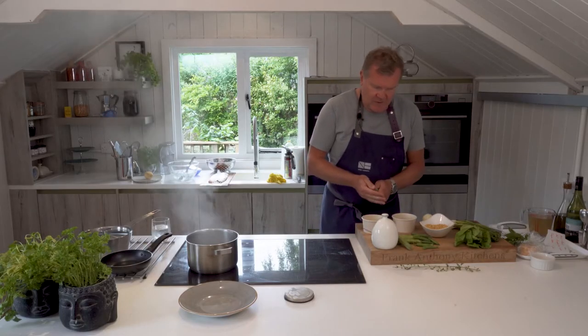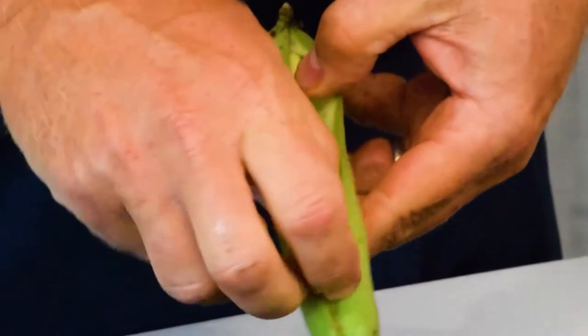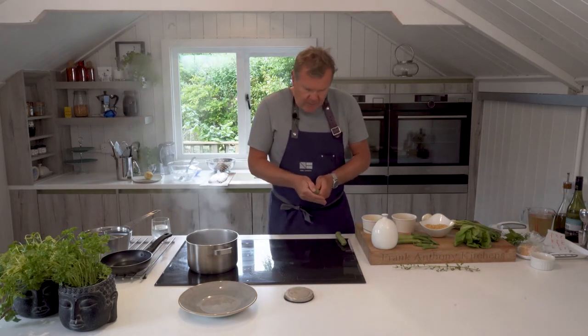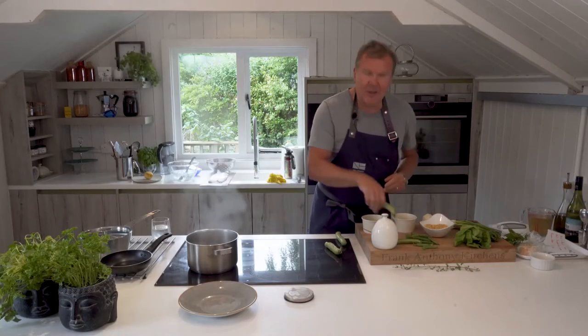I need 150 grams of broad beans. Just look at how beautiful a broad bean pod is — it's one of the wonders of the world. Broad bean pods done on the barbecue are so nice, so I'll chuck a few in and just see how they turn out. I'll open them up — I actually did these as a starter at the Three Fishes many years ago, like a nibble. It's so hard to get broad beans consistent through the season.